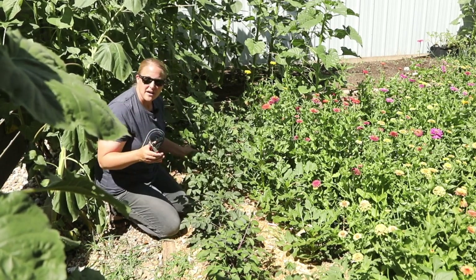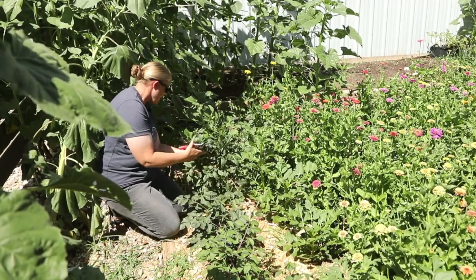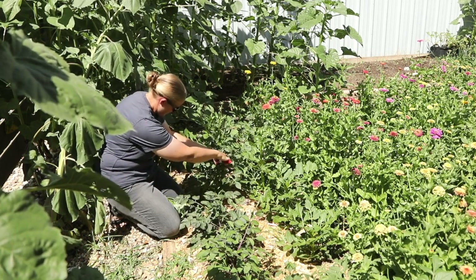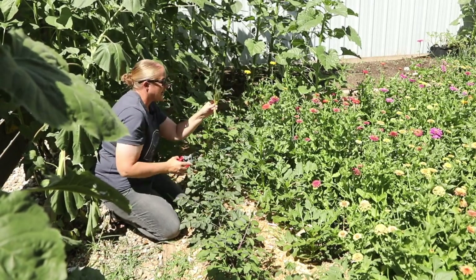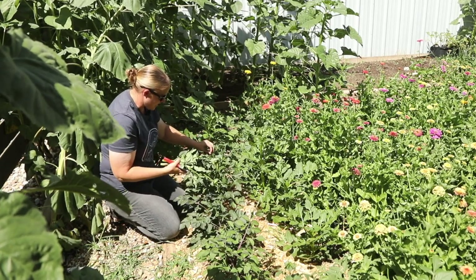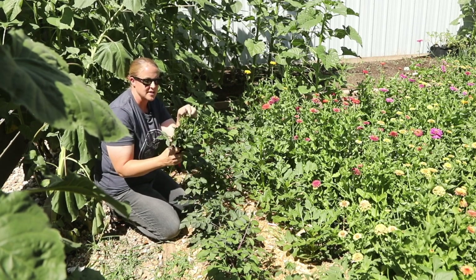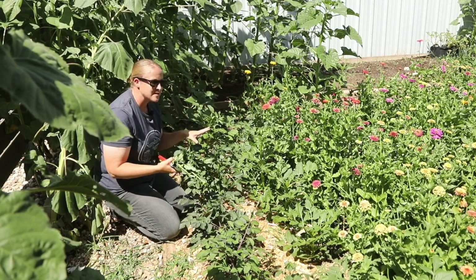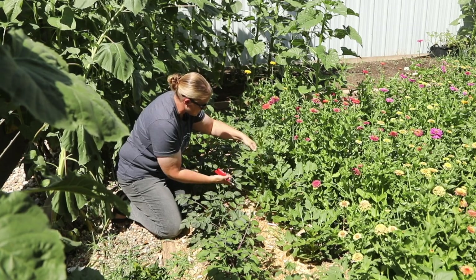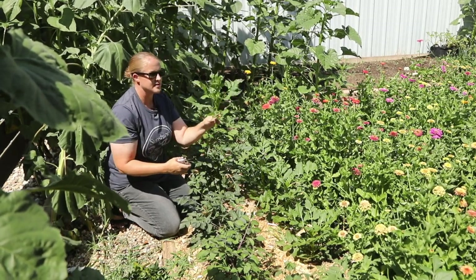One other thing to mention: some dahlia tubers will have multiple eyes and send up multiple growth points. I pinch all of the growth points that come out of the dahlia tubers. So right here this is all one plant, and I'm going to pinch this stem, this stem, and this stem — all three are completely hollow. Right at that intersection where I cut them they already have side shoots coming up. Those are going to grow really fast now that the energy is no longer going into forming buds and flowers but into plant growth.